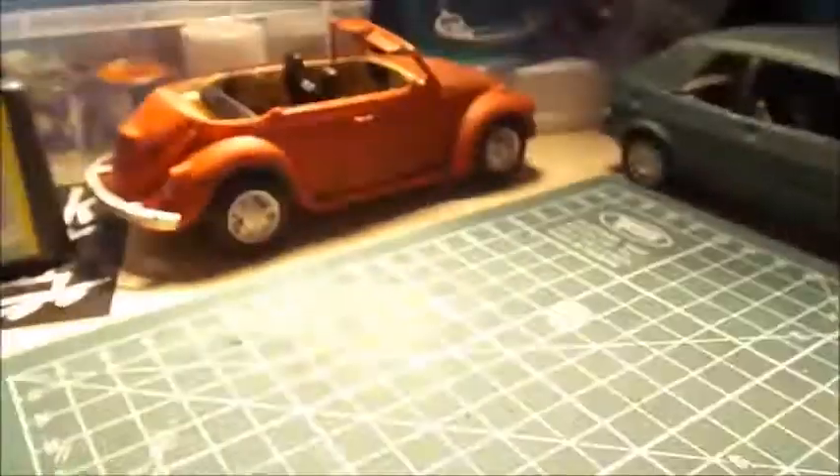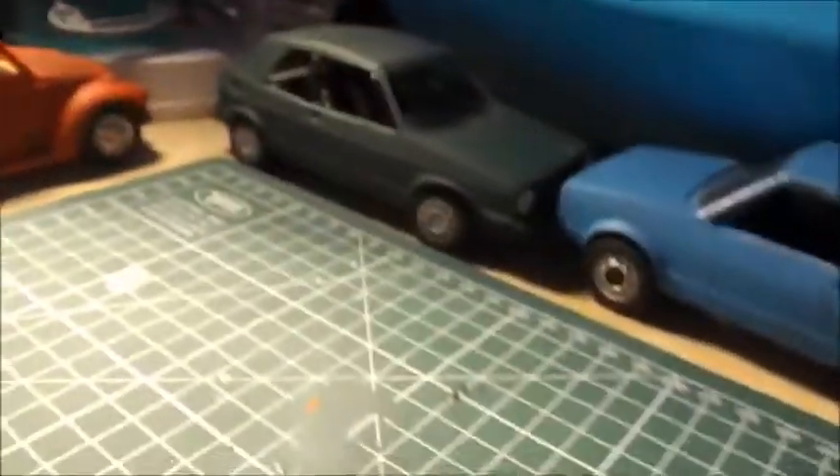I've got some cars that I've previously built just sitting here to make it look better. Then the final part — I've got two drawers, though one seems to be stuck. In there I've got parts for the car I'm currently working on and the decal sheet.